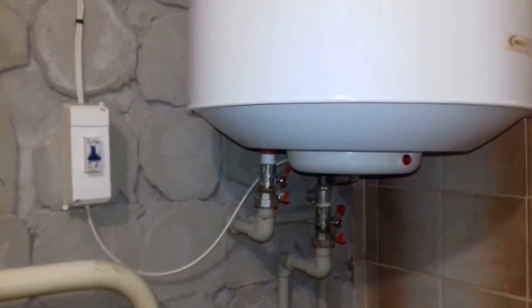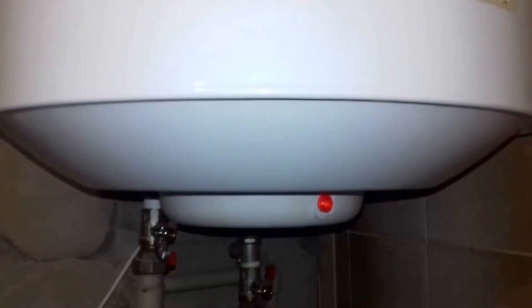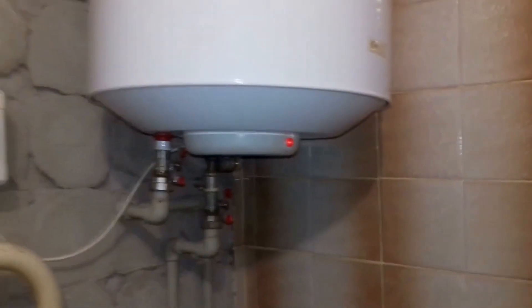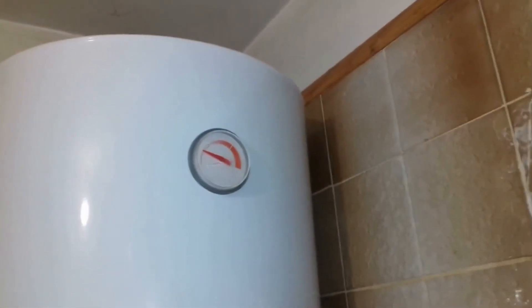Checking the operation of the boiler — the indicator light has lit up. Now we just need to wait for the temperature to rise to 50 degrees and ensure the boiler is functioning properly. Half an hour has passed and the water temperature has started to rise. This means everything is working.